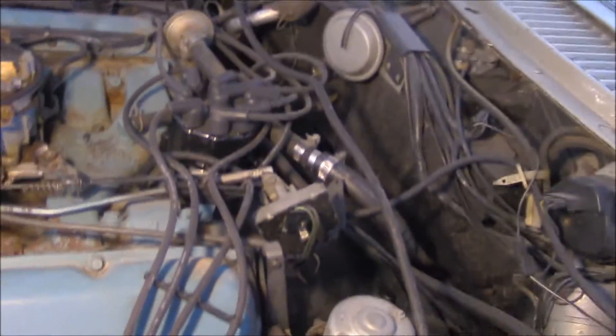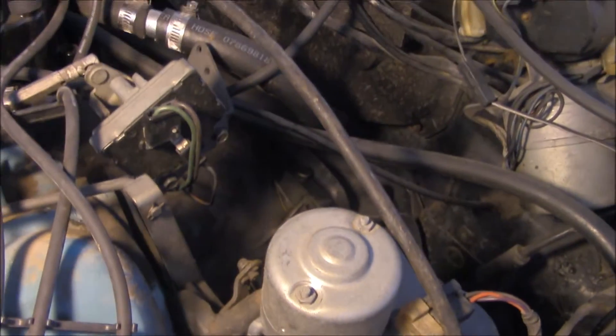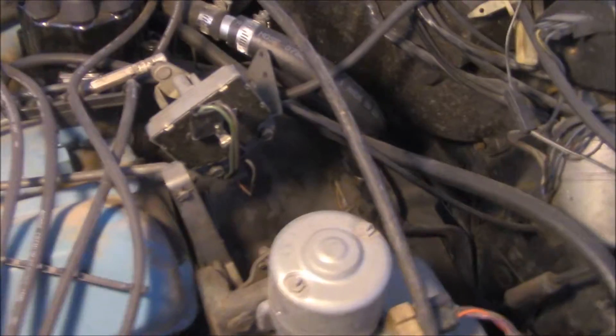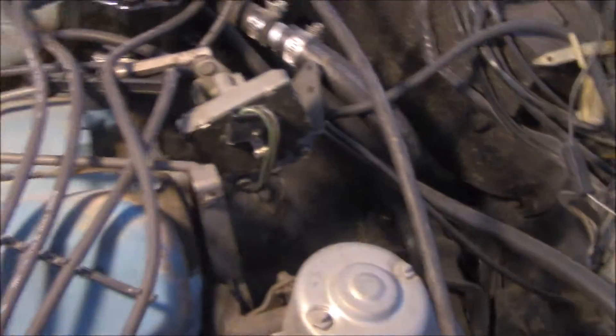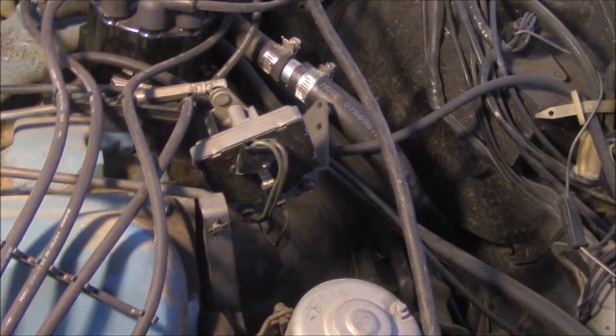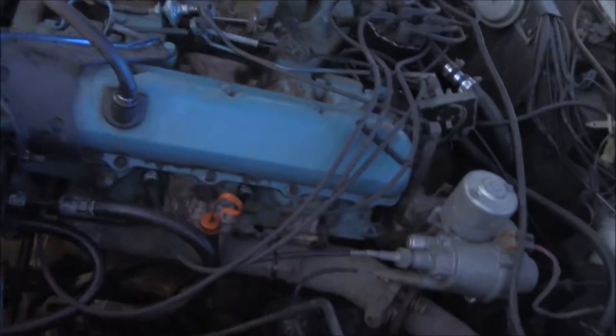Those look like a new cap and relatively new wires. I trust you can identify what this electric device is for — it appears to have something to do with the linkage for the carburetor. Anyway, I'll see if I can get this car backed out and get some better footage of it a little later.